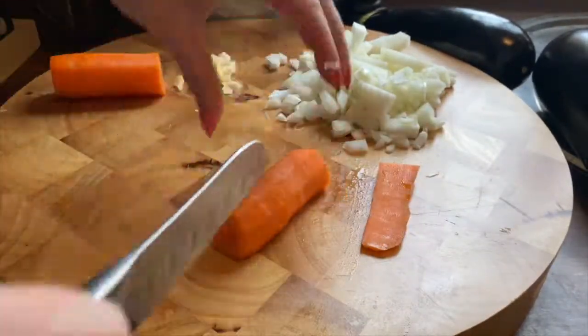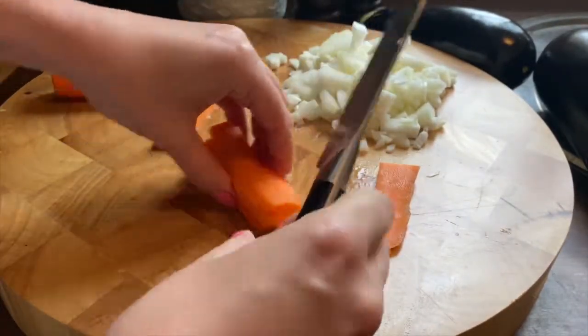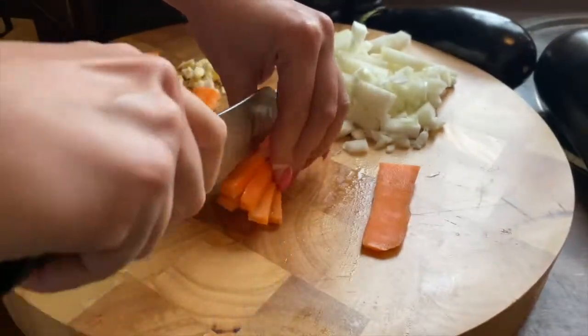And now with the carrot — you slice it. Here is a trick: I always take a first slice out so it doesn't slip away. And after you just cut it in small cubes.